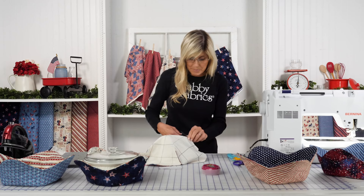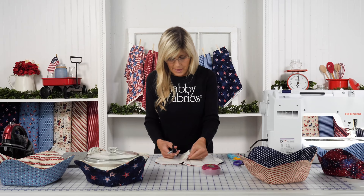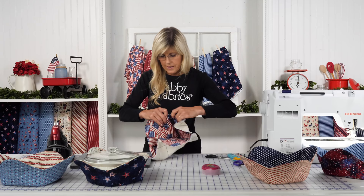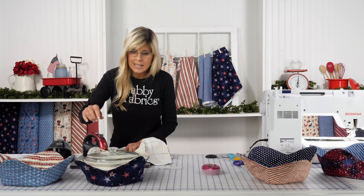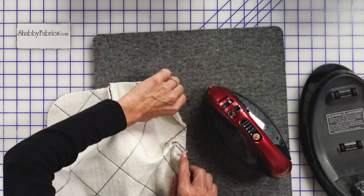You'll repeat those same steps with your second fabric and your second piece of batting. I have found it's helpful, because these will be nested together, to press those darts open — at least the first opening portion. Let's get our pressing mat and our iron. If you just press even the first inch or so, that will really help it lie a little bit flatter right there at those intersections.